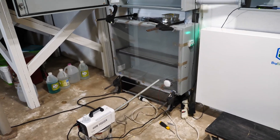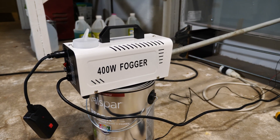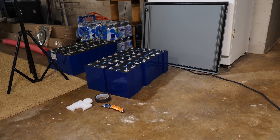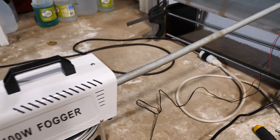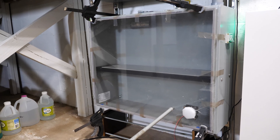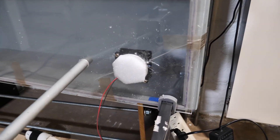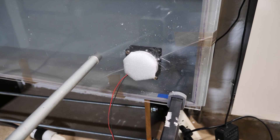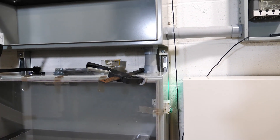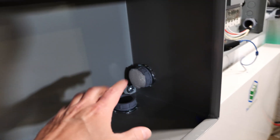Alright, here we go. Got it kind of somewhat set up. So we have the cell smoker simulator 400 right here, which should hopefully in theory replicate one of those cells releasing their magic smoke. We have that going through a piece of conduit into the plexiglass. The plexiglass is from a TV, it's not the best.